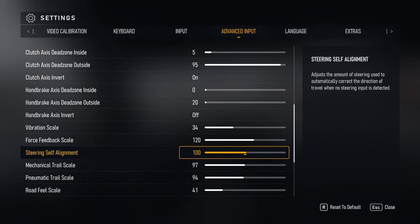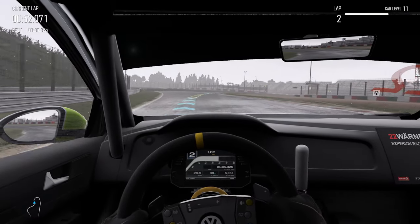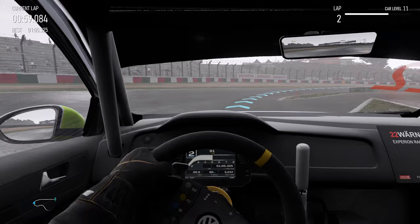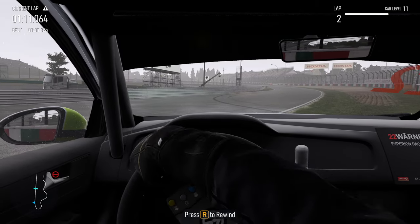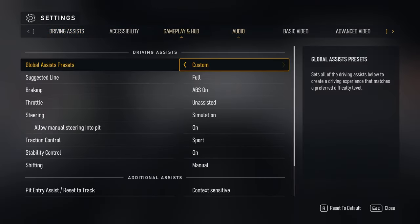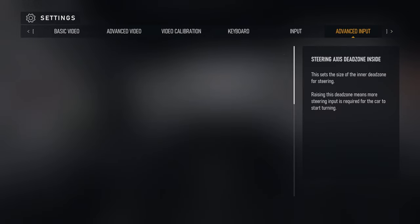Steering self-alignment: somebody on YouTube who races in real life said to put this at zero. I'll show you what happens at zero — you can see the steering wheel in the cockpit view. With this setting at zero, if I turn the wheel it doesn't return. My hand is not on the wheel right now and it never returned — you have absolutely zero return and it'll just stay turned forever. You definitely don't want to turn that off unless your wheel has its own hardware steering return force built in.